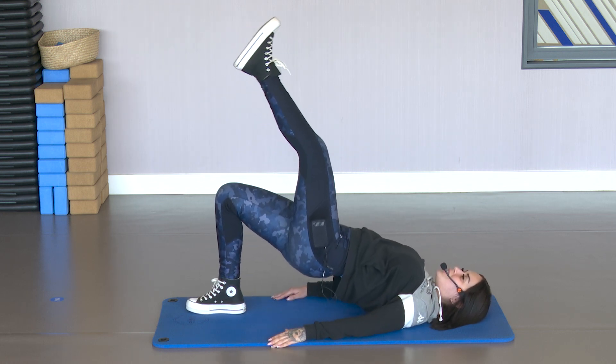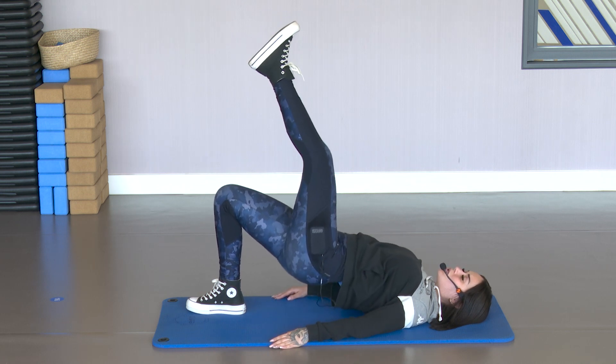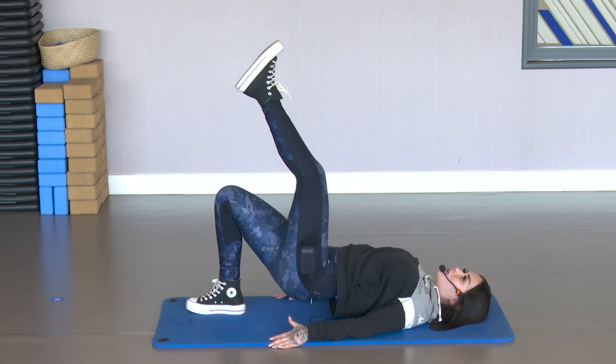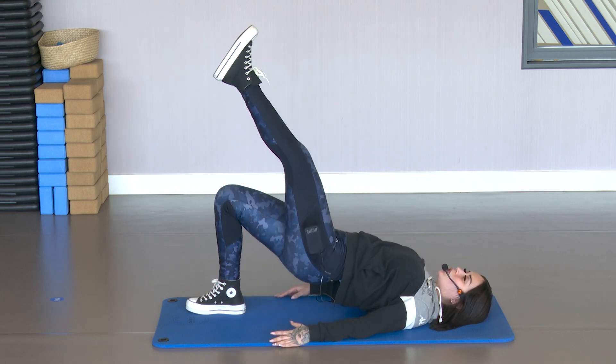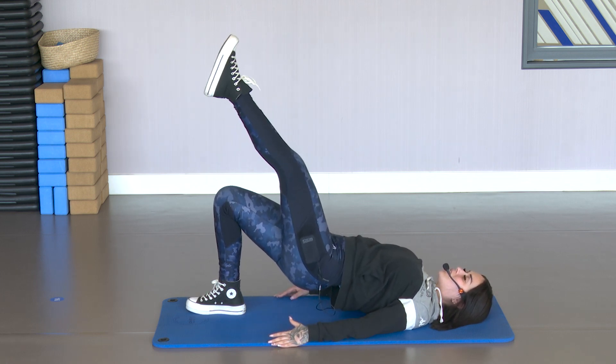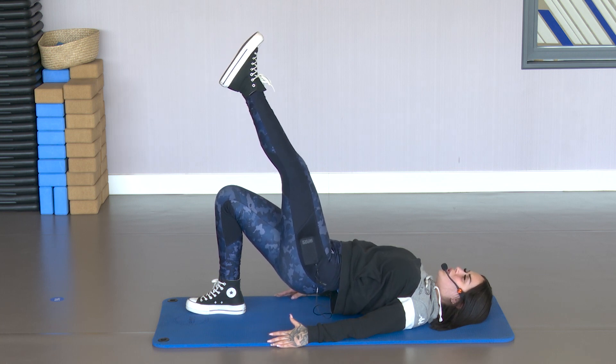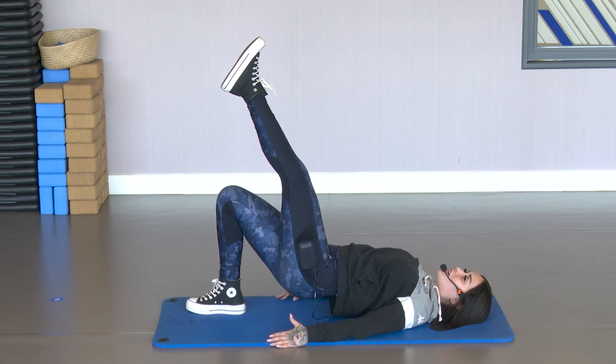Exhale at the top. Don't stop. 5, 4, 3, 2 — hold at the top. Strong at the top. Squeeze. Squeeze that glute well. 5, 4, 3, 2 and 1.